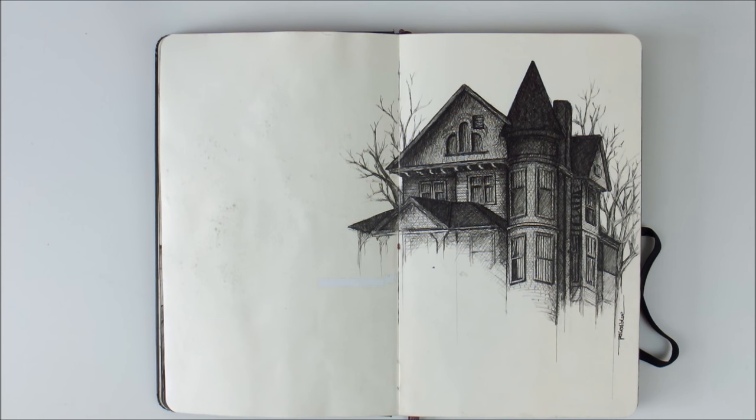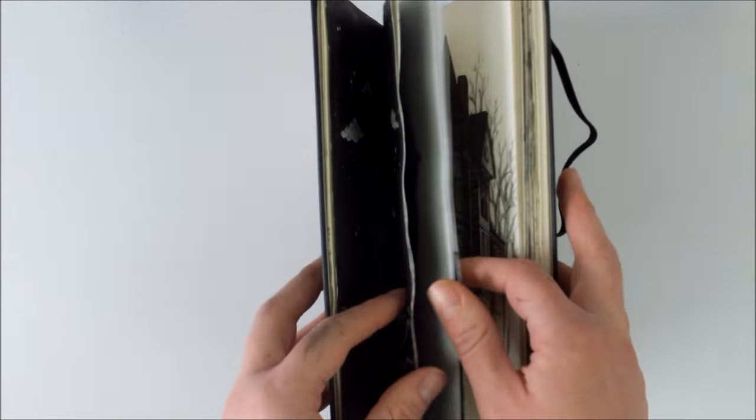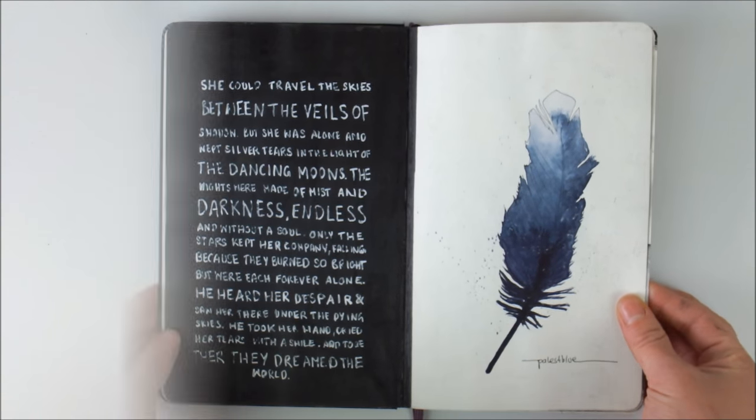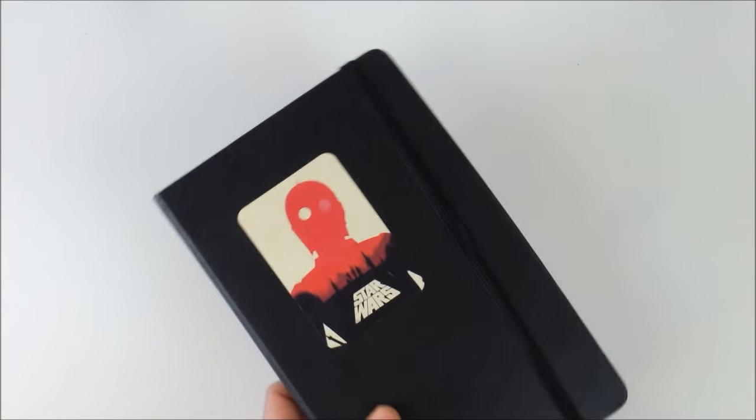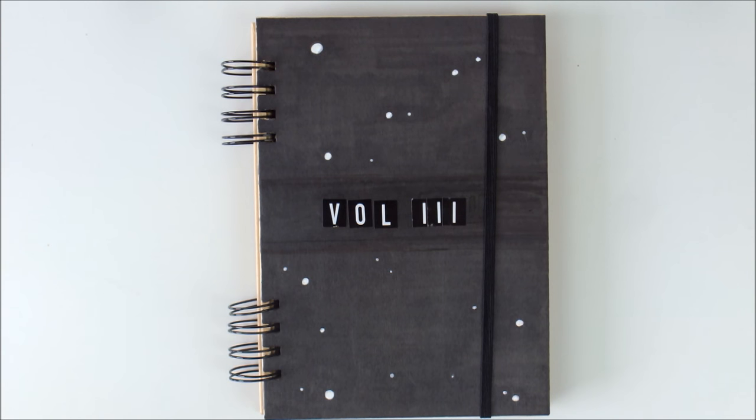But ink and pencil look really nice on it and you can even do a light wash of watercolor like this. I love how sturdy this book is and the paper is quite thick enough to handle quite a bit of abuse. The second sketchbook is a craft paper sketchbook made by Hahnemühle.